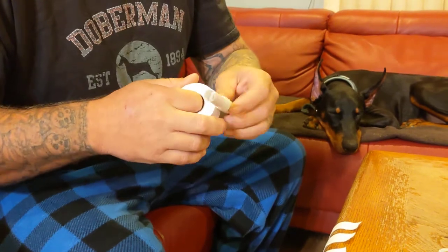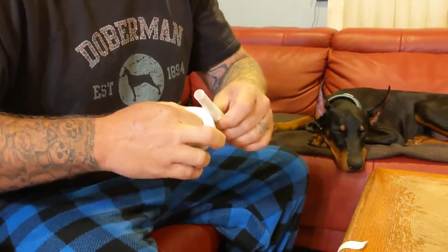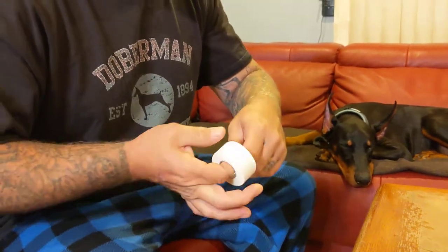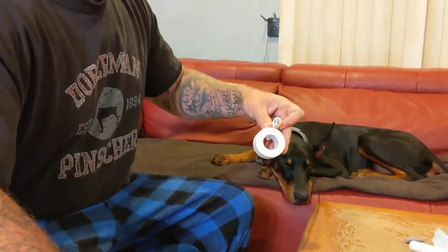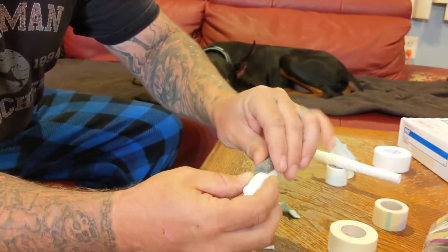We're trying to do a real quick video unedited just for all the new first-time Doberman owners out there. We've been through every type of posting there is. The sooner you get your dog posted the better. She had her ears cropped at 7 weeks so she is 18 weeks now. We take this packing foam, take a one-inch piece, cut it in half, and put about an inch up on the applicator.